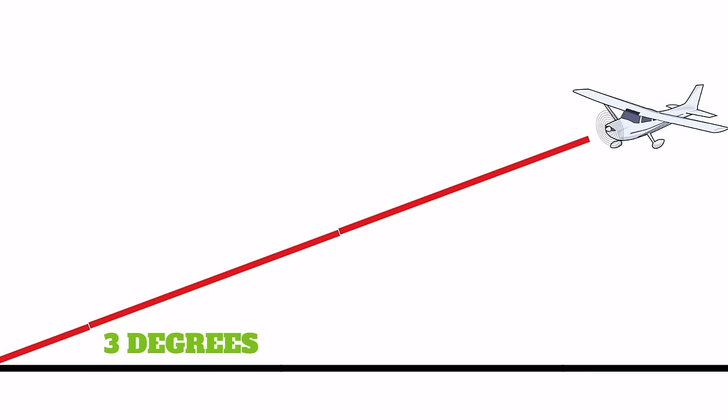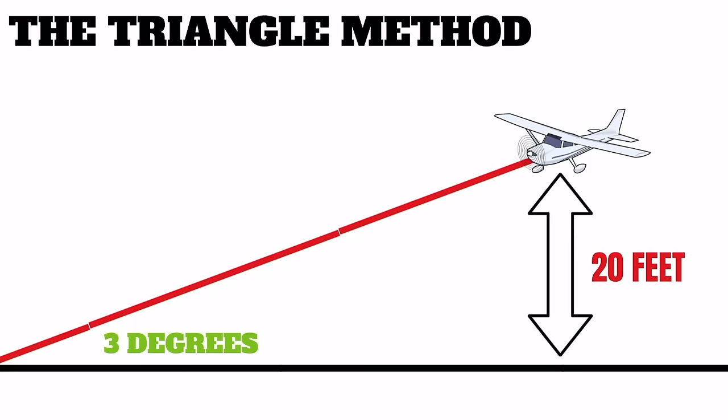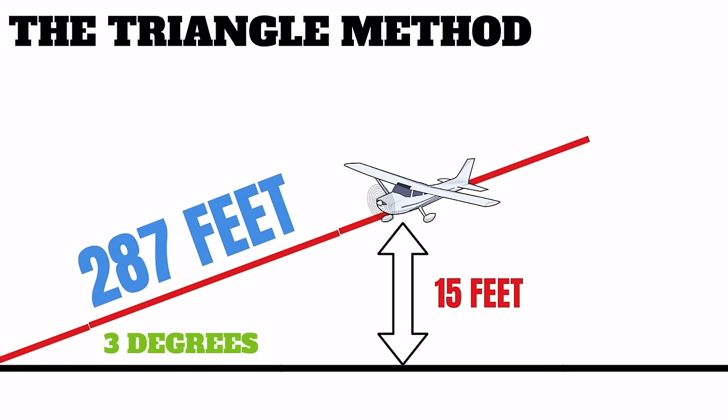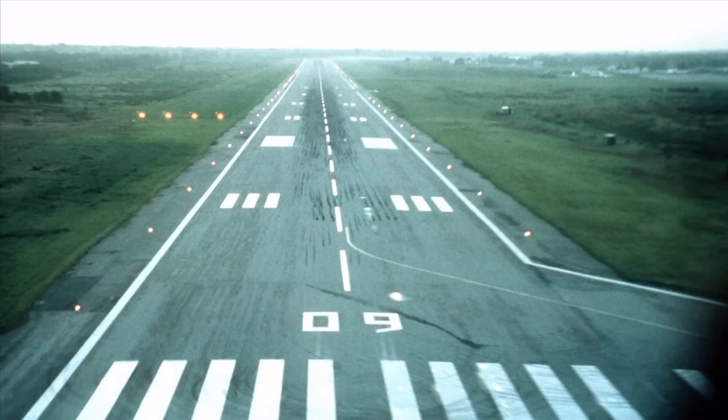One technique is to imagine a flagpole directly beneath the aircraft, but a more accurate method is to fly a 3-degree glide slope and use the triangle method. If you fly a 3-degree glide slope at 20 feet above the runway, you'll be 382 feet from that spot. At 15 feet, you'll be 287 feet away, and at 10 feet, 191 feet. This means you can determine your height above the runway from your horizontal distance to your aim point — without guessing what a flagpole looks like under your aircraft. You can do this using Precision Approach Path Indicators (PAPIs) or Visual Approach Slope Indicators (VASIs), though VASIs can have a glide slope as steep as 4.5 degrees, which will throw the math off a bit.